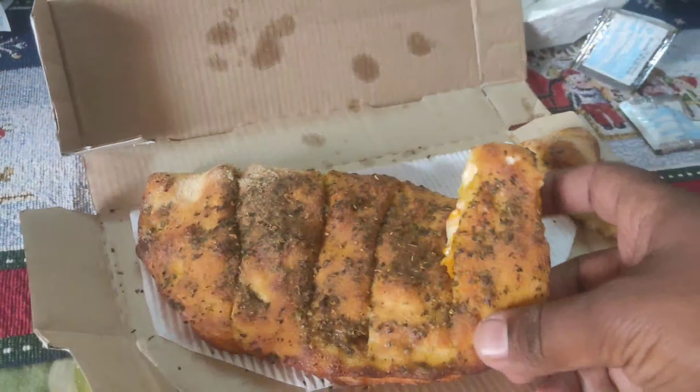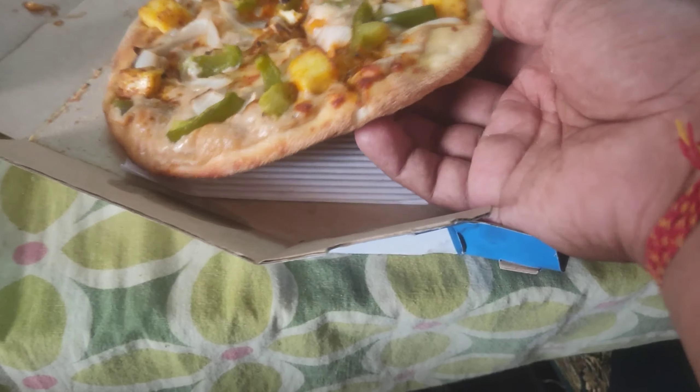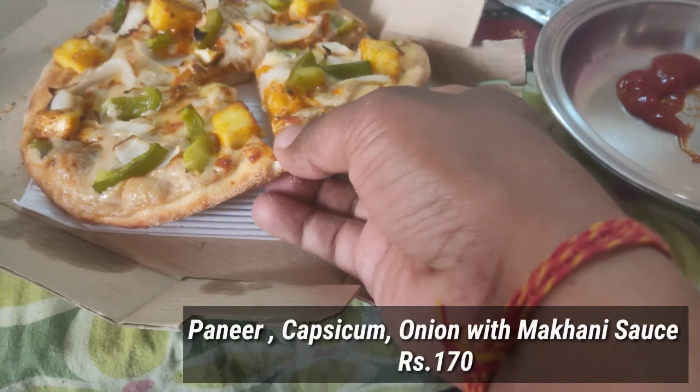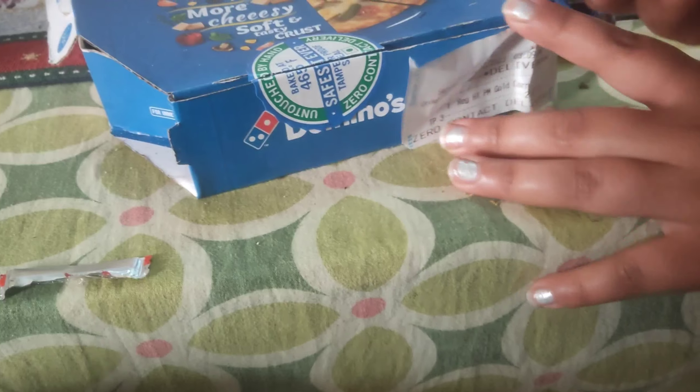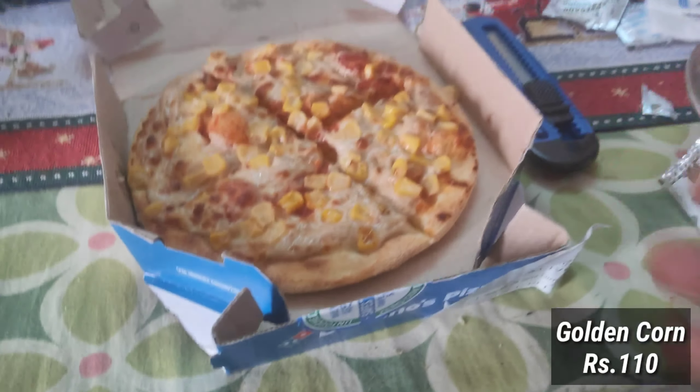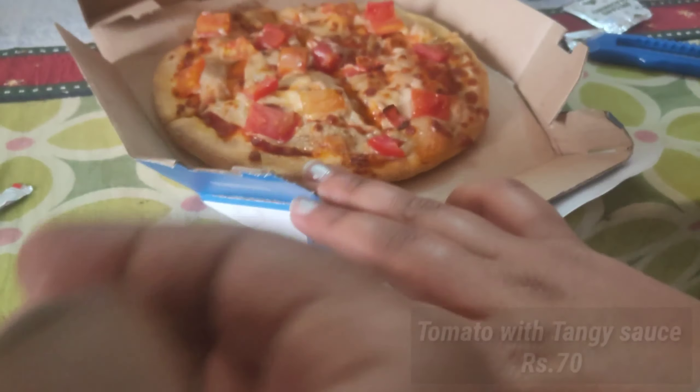This is a honey garlic bread. Let's see which food is in it. This is the food: honey, capsicum, onion, or a kitchen makhani sauce. This is a golden corn. Now let's open the tomato flavor.